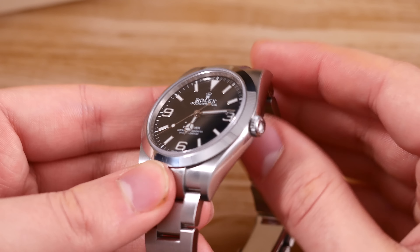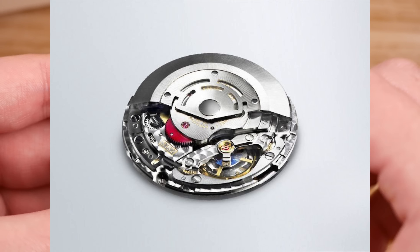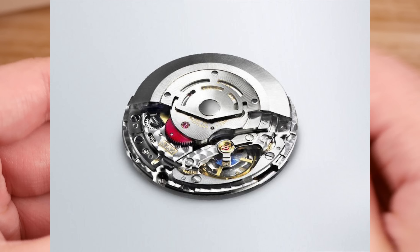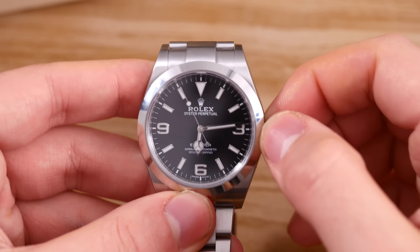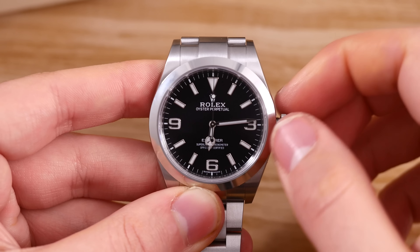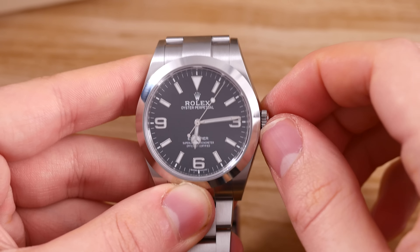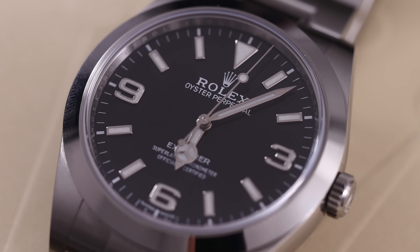Powering the watch is the Caliber 3132, and as with all Rolex movements, it's built to be robust, reliable, accurate, and long-lasting — without giving too much thought to its design or level of finishing, something that honestly doesn't matter in a watch like this one. The crown action is typical Rolex, very smooth and satisfying. The movement hacks and of course also hand winds. It's an automatic, bi-directional, self-winding movement that beats at 28,800 vibrations per hour, features 31 jewels, and a decent power reserve of 48 hours. It's got a parachrome hairspring and Paraflex shock absorbers, which toughens it up even more.